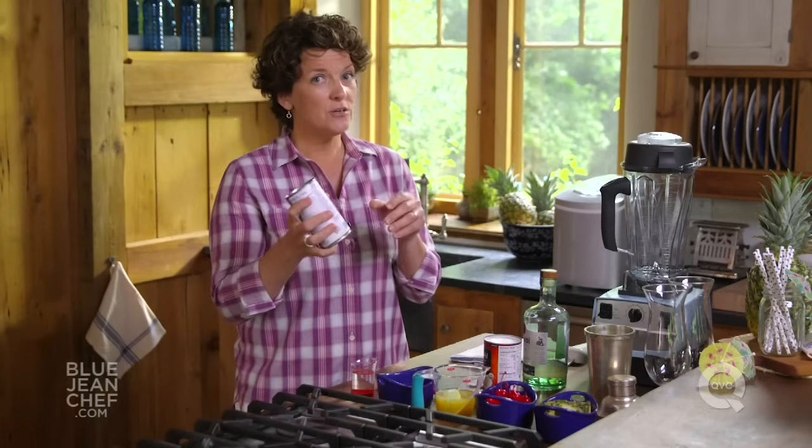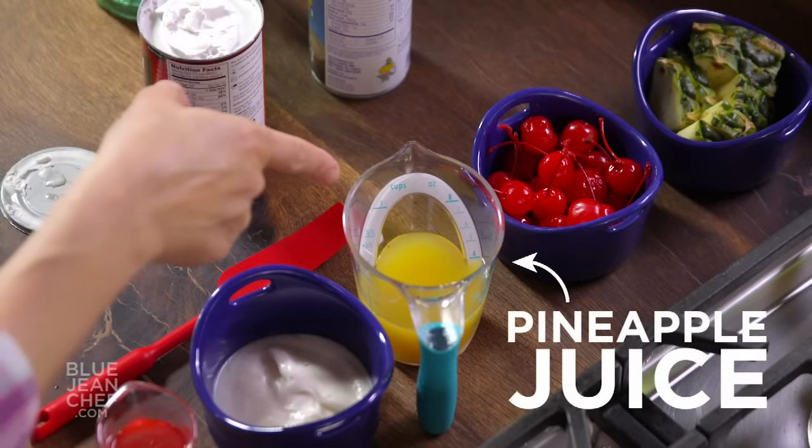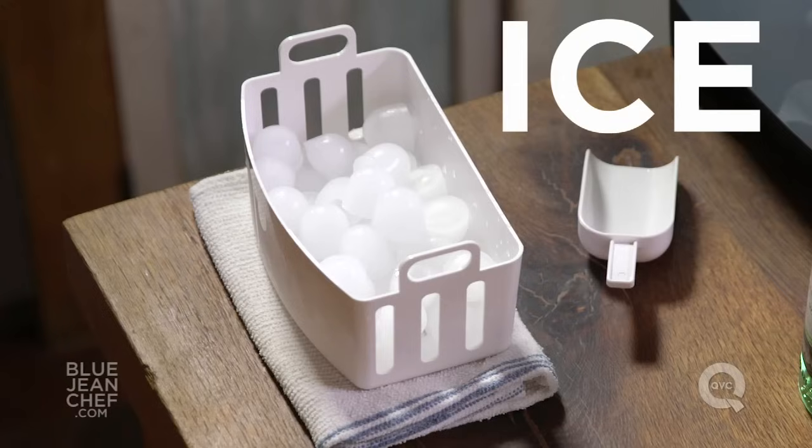Remember, when you take it home, before you use it, give that can a really good shake. Then, pineapple juice — really easy to acquire, but make sure you get one that you really like because you'll probably have some leftover. This is one of only four ingredients in a drink, so you want to make sure it tastes great. The last ingredient, of course, is ice.